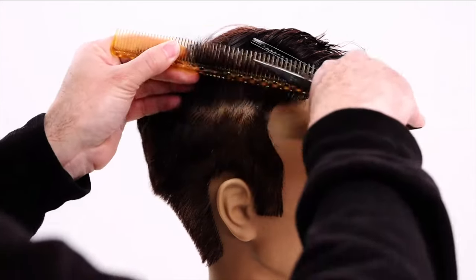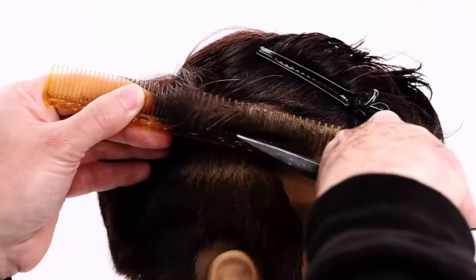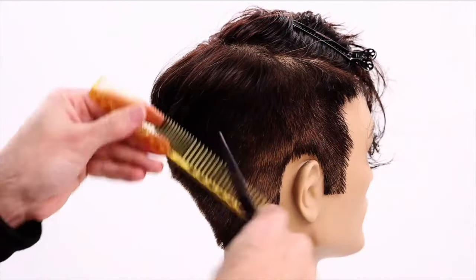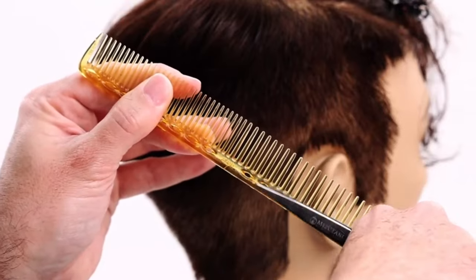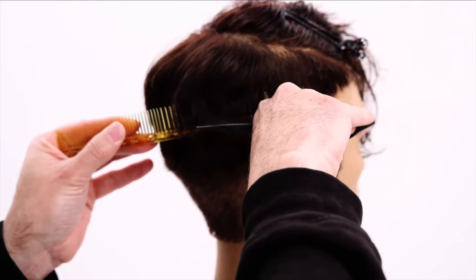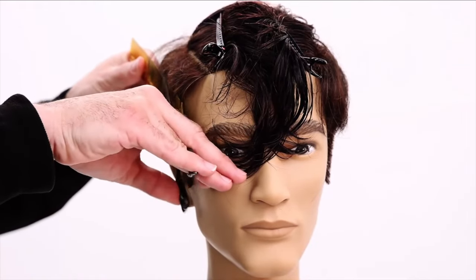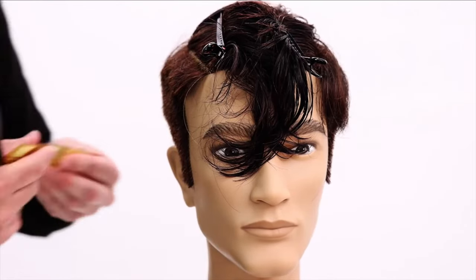Going nice and close to the head. You could clipper all the way up if you wanted — maybe I'll do that on the opposite side and show you both ways. The key thing with scissor over comb is to really keep one blade up against the bone of the comb, just like that, and then close down. Always good to look at someone straight on in the mirror so you can see the balance of the vertical line and see where that edge is.